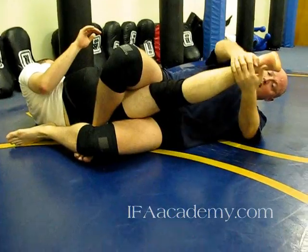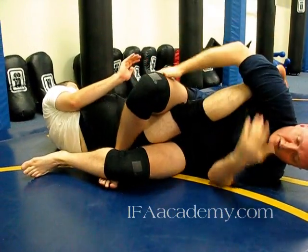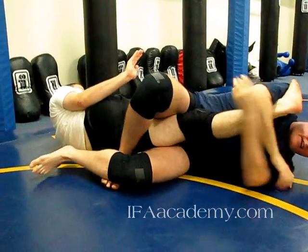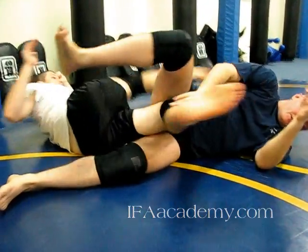Before I complete the roll, I have a triangle position with my legs so that he can't get his leg out. I stay lined up with the leg so that I can then extend my hips — pulling from here, even going to here, or just hugging the leg and extending my hips.